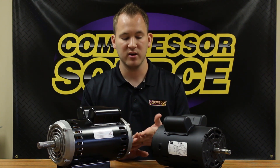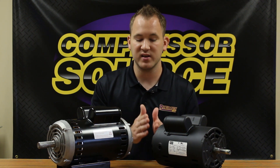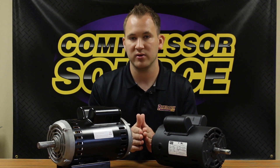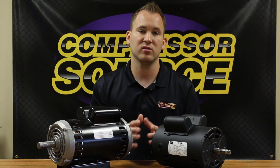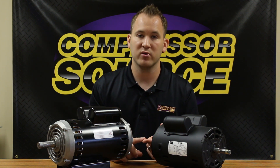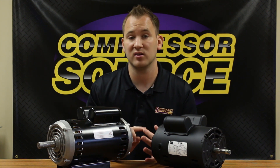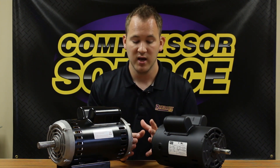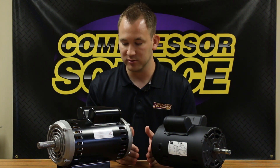Once you figure that out, if you have the horsepower, you're going to want to reference that. That's not going to really for sure tell you what motor you need, but it's a good reference. Then you're going to look at amperage. The amperage is the most important because if you get a motor that's the same frame size and the same amperage, it's definitely going to be the correct size. The amperage never lies when it comes to the horsepower of the motor.